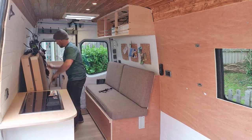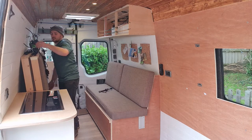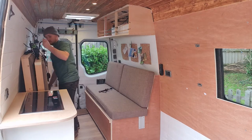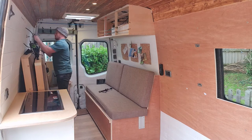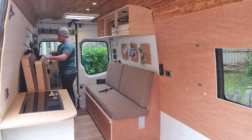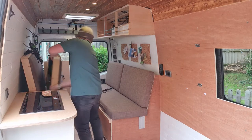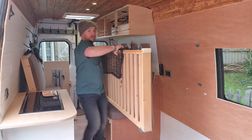Just loosen off that first strap, okay. Take the first bed down. I find it easier to just flip it over onto the side first, then carry the bed down.